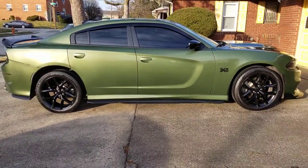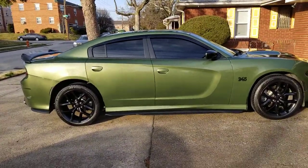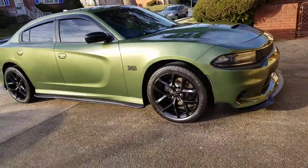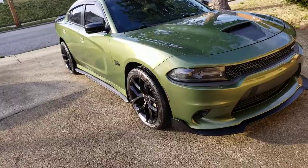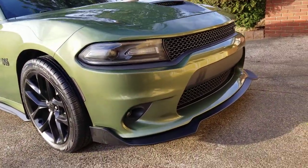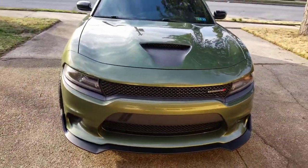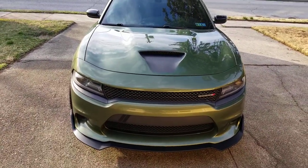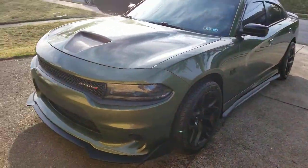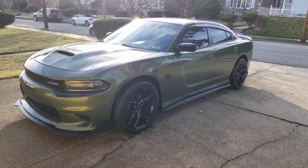This is a review of the Icon Motorsports rear aprons, side skirts, and front lip splitter for a 2019 Charger. This is actually a four-piece front lip splitter, but I only put three pieces on because I like the way it looks better without the bottom piece.